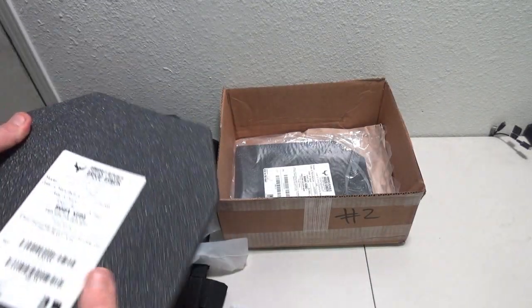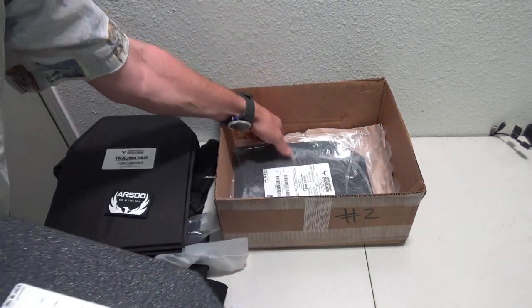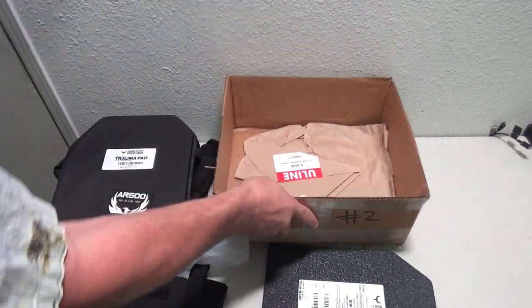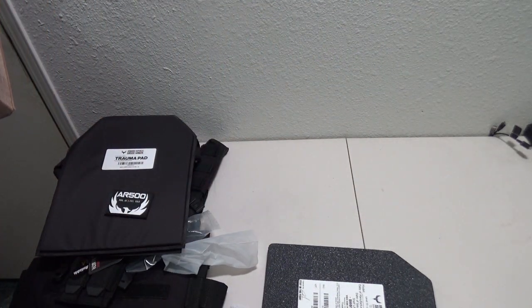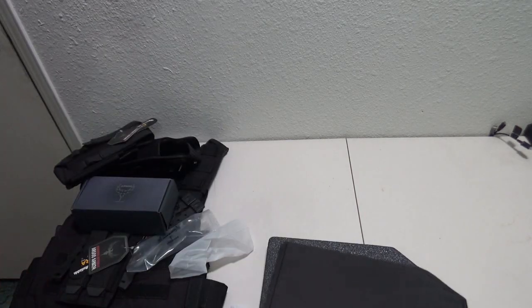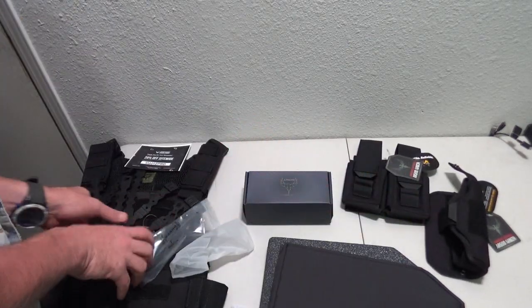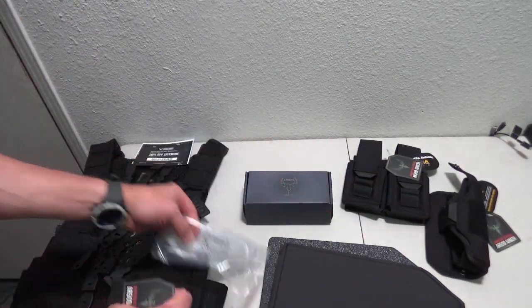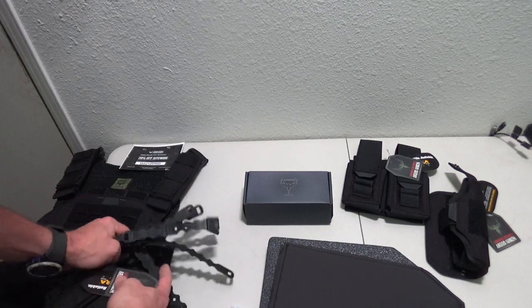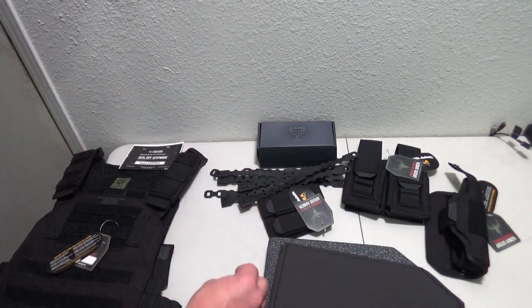So in this kit, for the $1.99, we have all of the stuff needed to put a full plate carrier set together, including the trauma pads — everything needed to run and go, except maybe an IFAK or something like that.